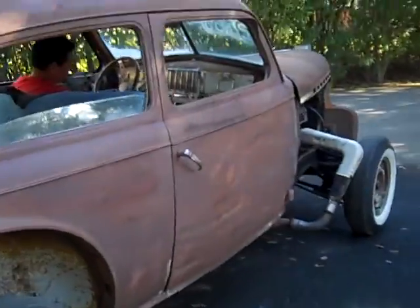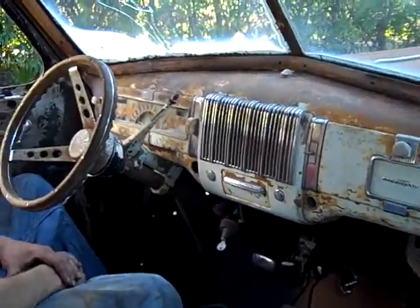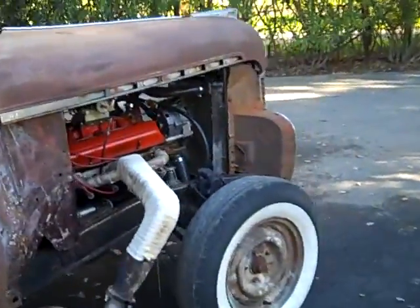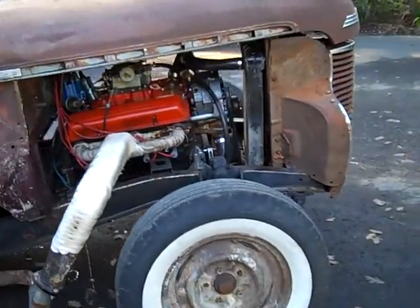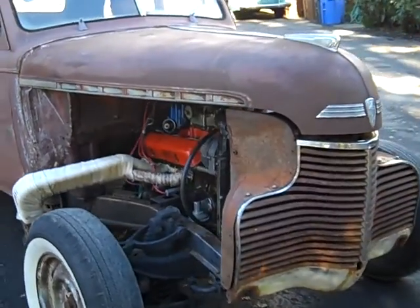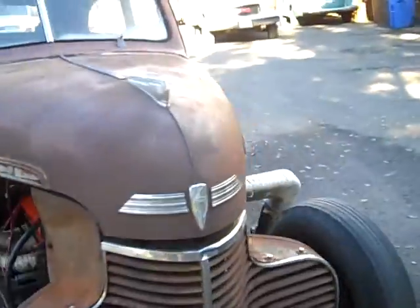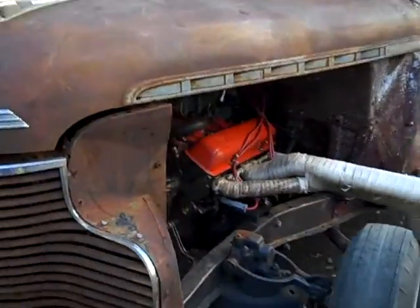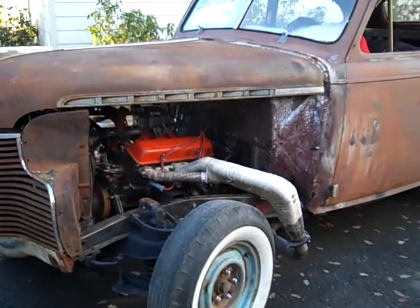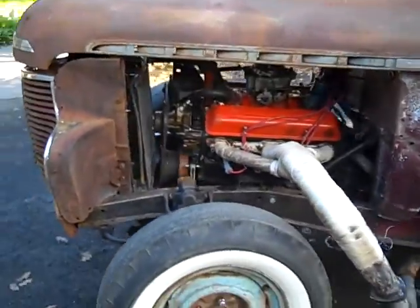But it looks kind of cool just like it is. If that isn't original rat-rod looking, I don't know what is. It's got a '57 Chevy rear end, some disc brake calipers on the stock '40 Chevy front end, and that small block in there is nice. Fire it up — let's hear it! Oh yeah, good man, all right, go go go!